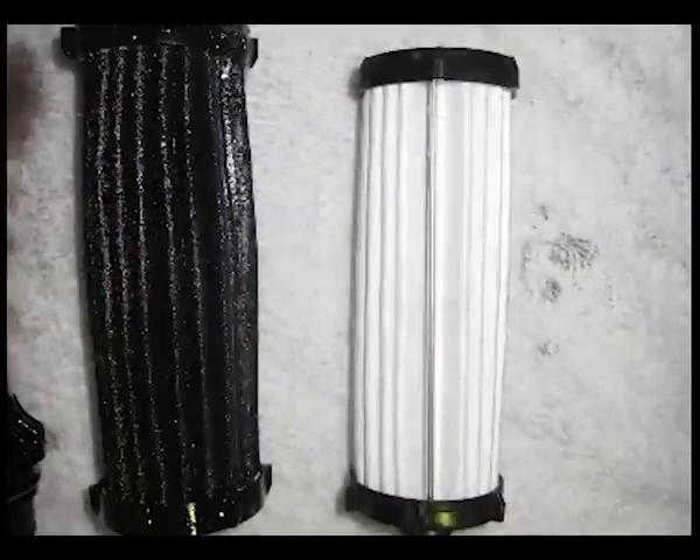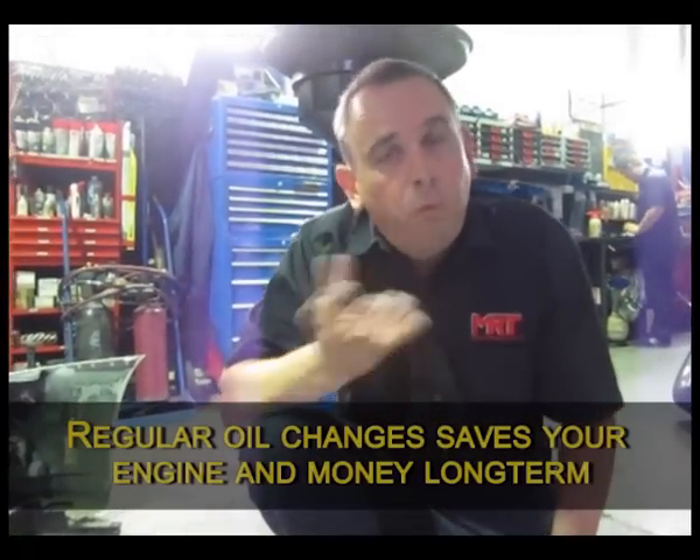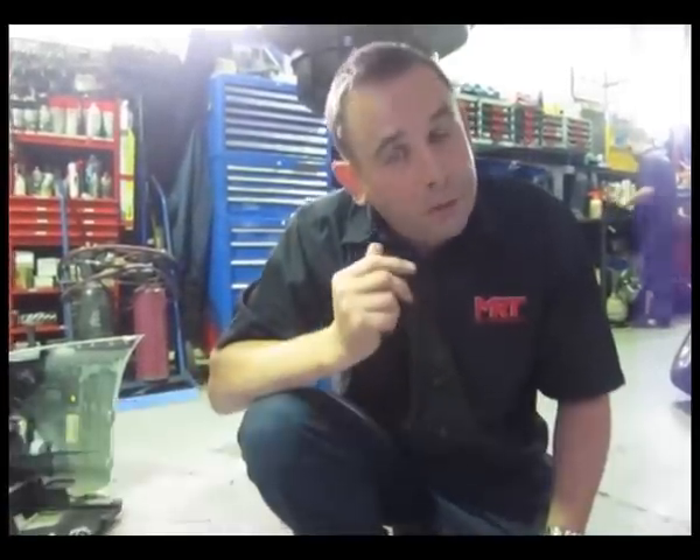If you don't change the oil often, it's ultimately going to do damage to the internal transmission. The more you change the oil, whilst it can be quite expensive, long term it's going to save you money. So if you're doing track days, please make sure that you check the oil, clean or change the filter often, and look after the oil in your transmission.